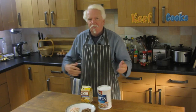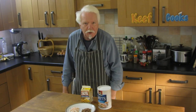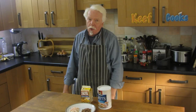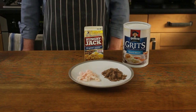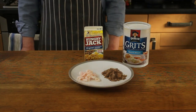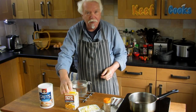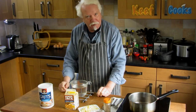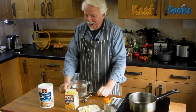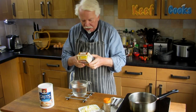So grits are normally a sort of breakfast food, but there is one dish I've heard of which I quite fancied — shrimp and grits. Doesn't look too appetising, does it? So basically I'm going to make a breakfast: cheesy grits and hash browns and some bacon and a fried egg. It'll be wonderful, I hope. I'm going to start with the hash browns because they take longest.